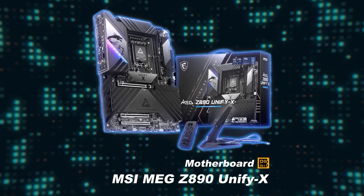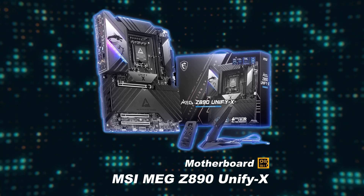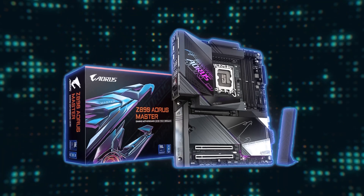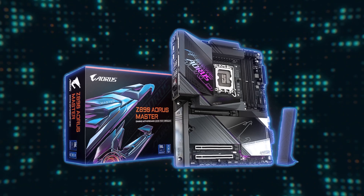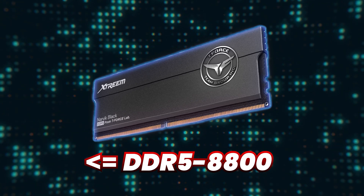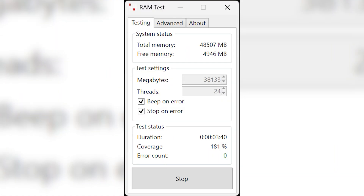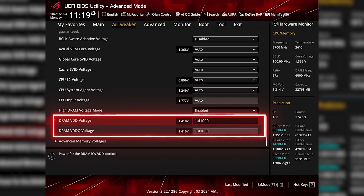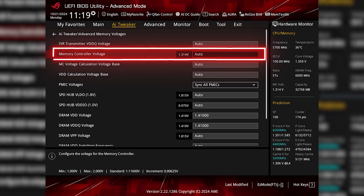For my MSI MEG Z890 Unify X motherboard, which is a 2-DIMM board specifically designed for enhanced memory overclocking, I was able to use a kit of DDR5-9000 CUDIMM RAM in gear 2. However, the Gigabyte Z890 AORUS Master is a 4-DIMM motherboard that wouldn't boot with memory speeds above 8800, so I wouldn't recommend anything above 8800 megatransfers per second for 4-DIMM Z890 motherboards. Since turning on XMP overclocks your memory, there is no guarantee that these speeds will be stable even with a CUDIMM kit, so I strongly encourage you to run a memory stability tool like KAHU to check. If your system is unstable, you can try increasing the DRAM VDD and VDDQ voltages by small increments. You may also have to tweak the memory controller voltage as well.